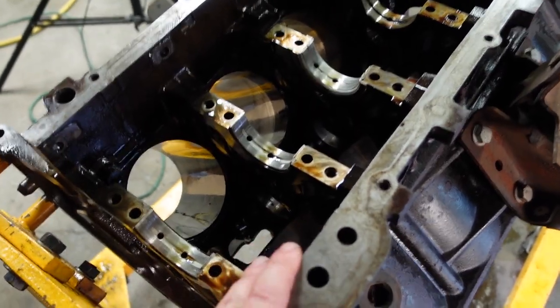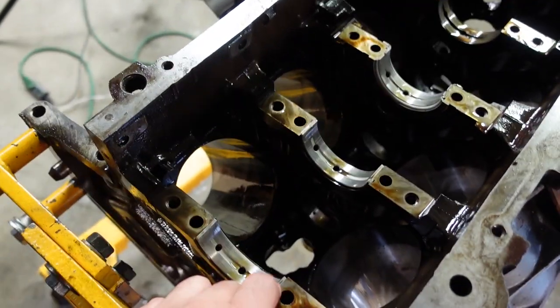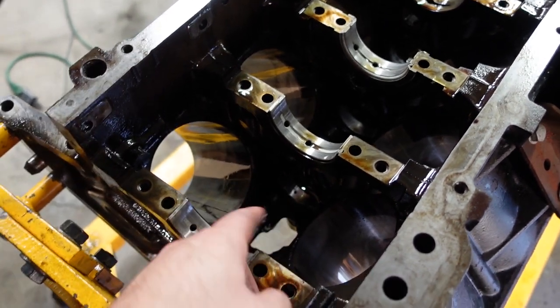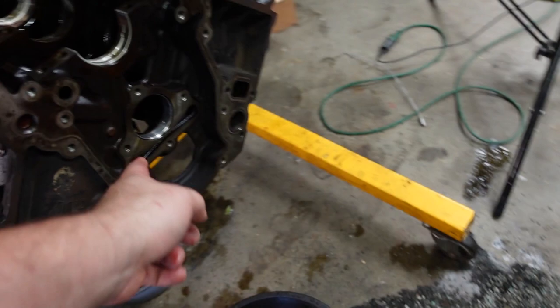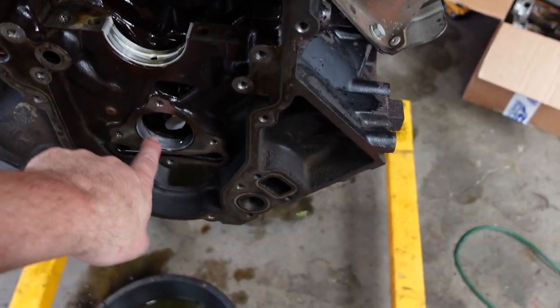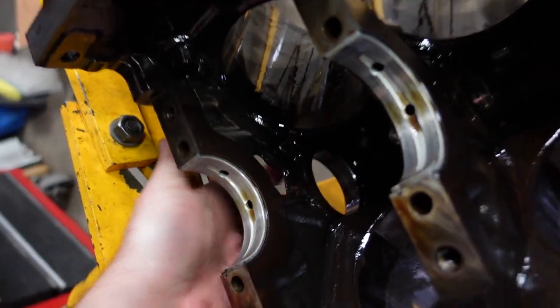Engineering — this is the bridge damage report. Initial theory about the cam bearings was wrong. Cam bearings are all still in position; checked them with a pick, none of them have spun, they all still are connected to the oil galleries. Other than some wear obviously, I don't think the cam bearings are my problem.